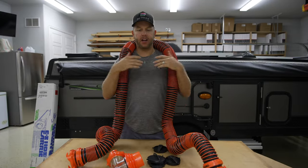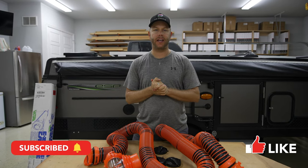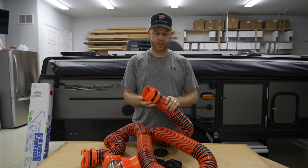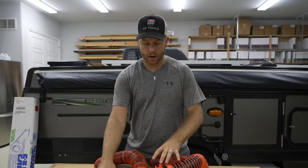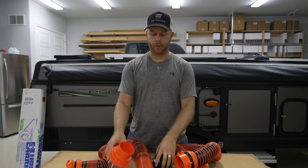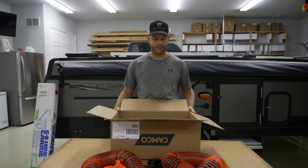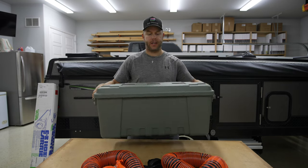Welcome back to the channel. I've got a quick mods video for you today — we're going to be installing a storage solution for our gray water hose. I pulled the trigger on a gray water hose. The dilemma I'm running into: we own a pop-up, I don't have very much storage. I've got all these additional little pieces I'll figure out where to put later. Two options: the cardboard box it came in, which is not going to last, or the other option...